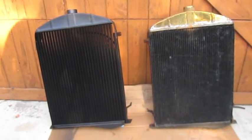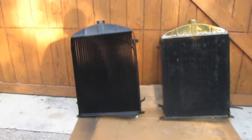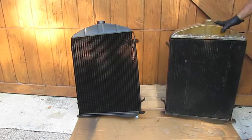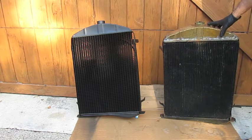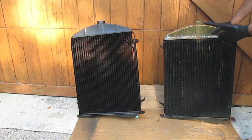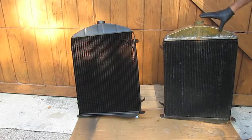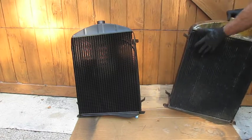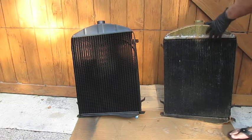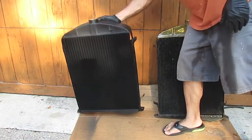Comparing the two is interesting. This is the original upper and lower tank but not the original core — I wish in retrospect I had kept it. The old radiator doesn't leak but it overheats, so I decided to go with a new reproduction radiator. When you lift it, it's a good weight. The Brassworks one is definitely noticeably lighter.